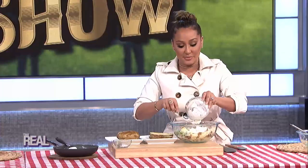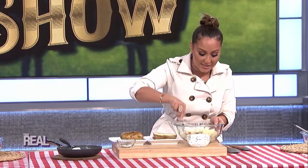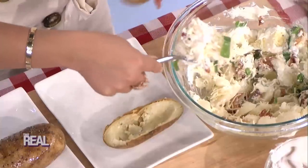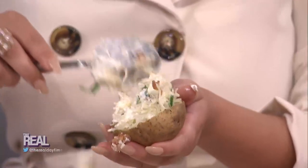Add some salt and pepper to the mix, and mix it again. Then you're going to scoop this mixture back into the shells, and add a little bit of butter on the top and paprika to finish it off.